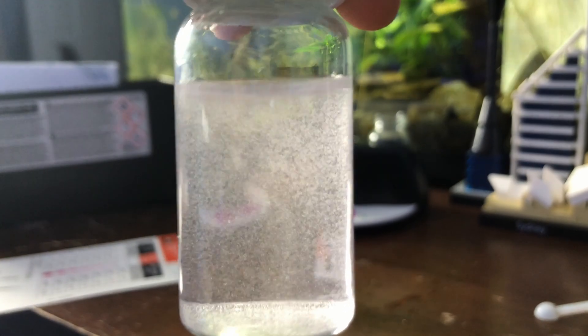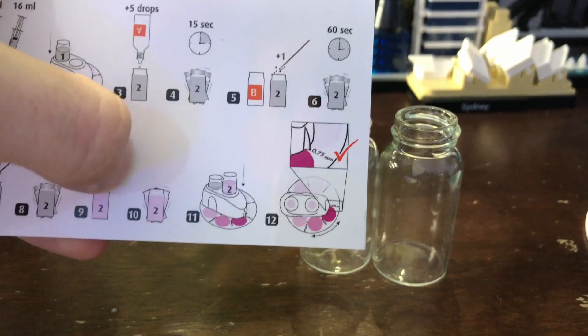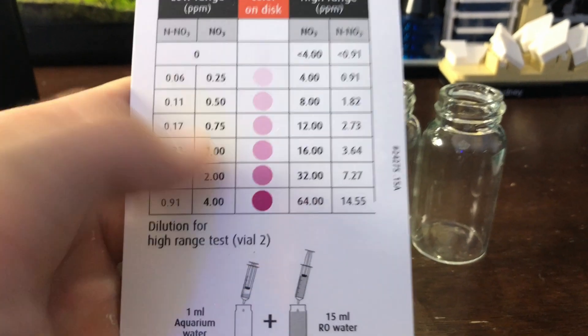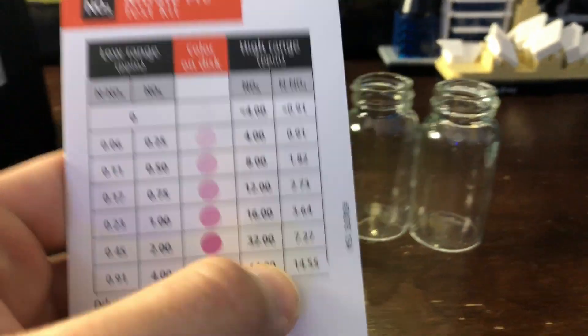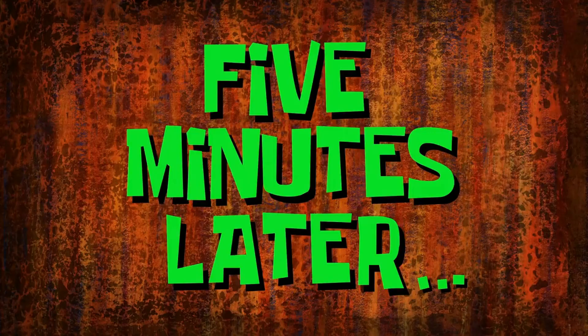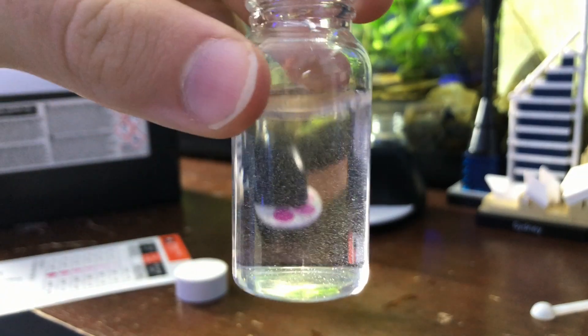Once you wait those nine minutes, you just shake it up a little bit to get the air bubbles out and throw it into the reading device. Now once I read it, it's going to show me on the reading device the low range number, and I'm just going to take that number and correspond it to the number on the high range side. Hopefully that will be almost clear or just a little bit of pink. Five minutes later — alright, we're looking good. At this point I would normally not even put it in the comparison table, but just for the purpose of the video, I will.